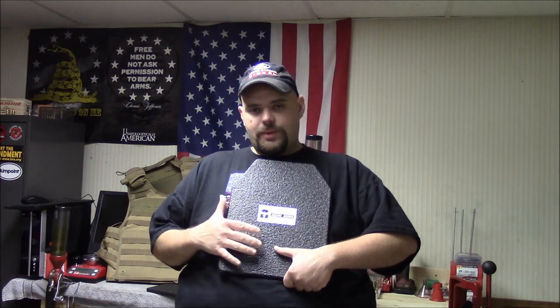Welcome, fellow YouTube fans. My name is Rick, you know me as Big Gunner 81. Thanks for stopping by the channel and checking out the video today. Appreciate it. Hope you guys are all doing well.